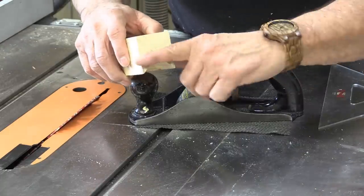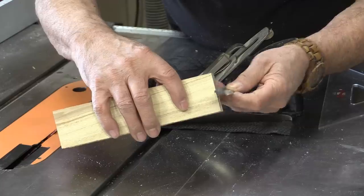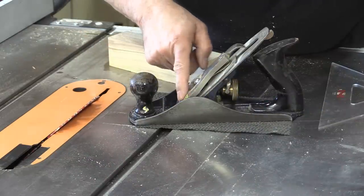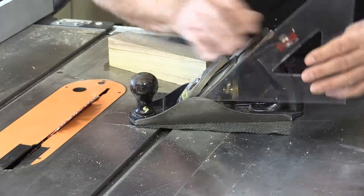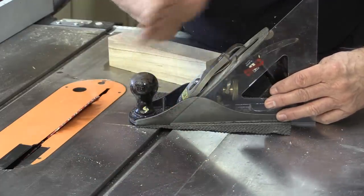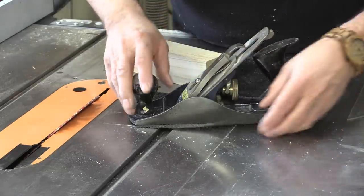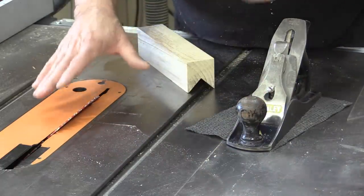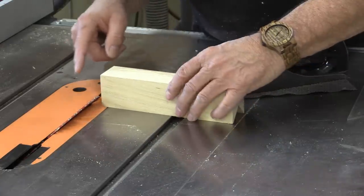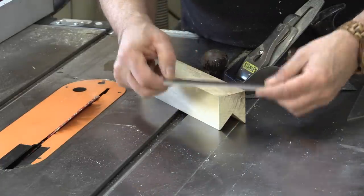The next thing I need to do is make a cut so the blade sits at an angle. I know what angle the cut is on these blades and on a plane, and it looks pretty close to 45 degrees. It varies from plane to plane, but 45 degrees looks like it will work — so I don't even have to change my blade in the saw. I just need to adjust the depth and use my miter gauge to make that cut, which will fit the blade nicely.